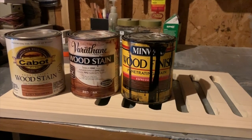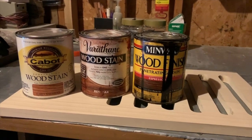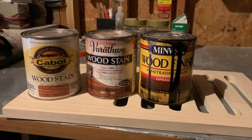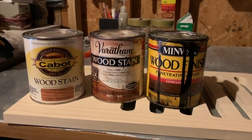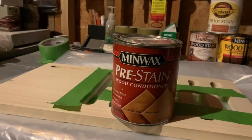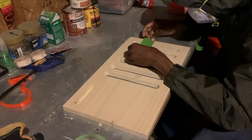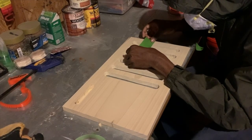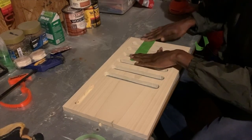Now that the sanding is complete it's time for the finish. I decided to go outside my norm and use three different colors of stain: Cabot Early American, Varathane Red Oak, and Minwax Espresso. To start the finish I first put some Minwax pre-stain conditioner over the entire board, and once I got done with this I put some painter's tape on the board to section off where I was going to stain first.